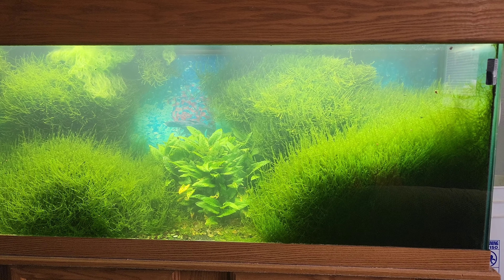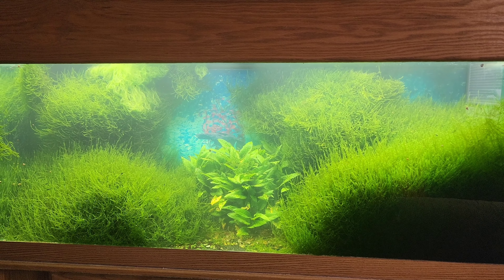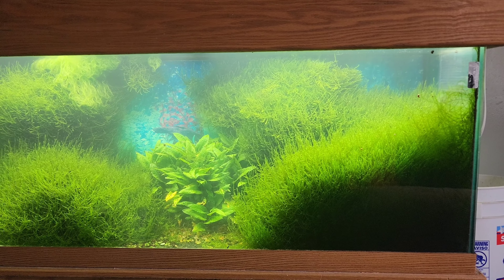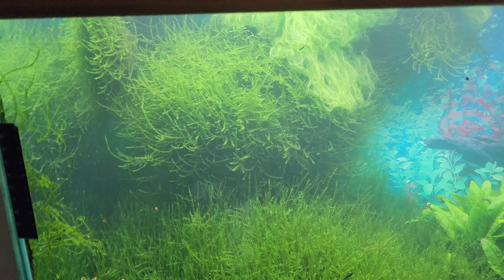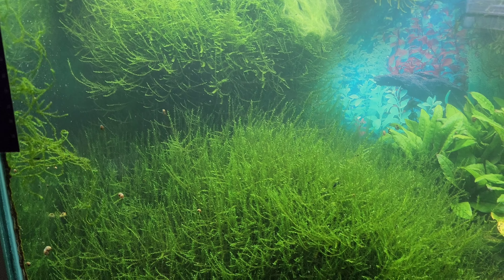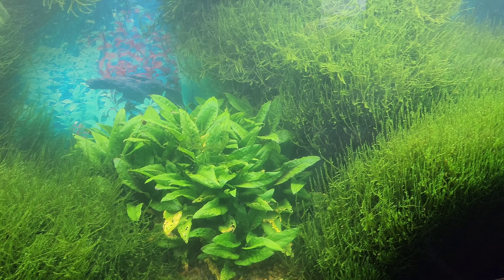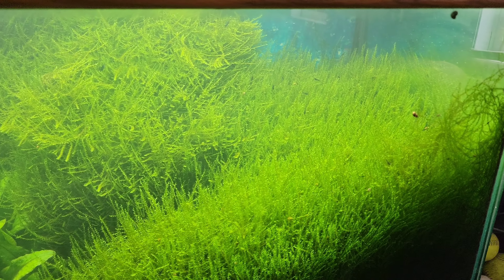Hello everybody. This is my 75 gallon green jade shrimp tank. Over the course of doing all these different shrimp tanks, I have discovered that the best way to go about it is to set the tank up the best way you can and let nature take its course.